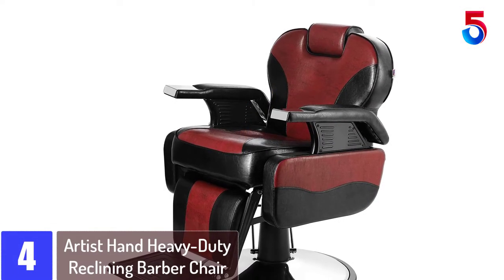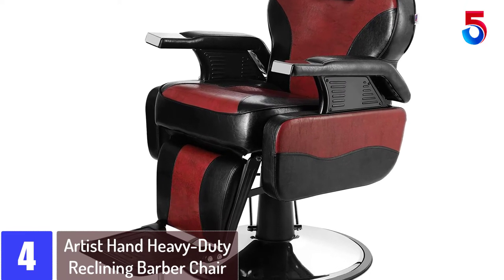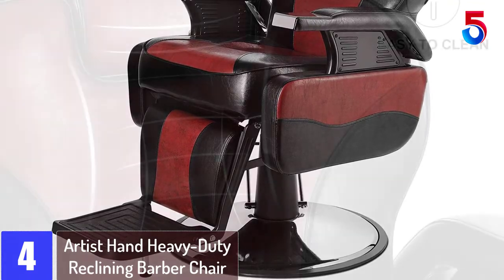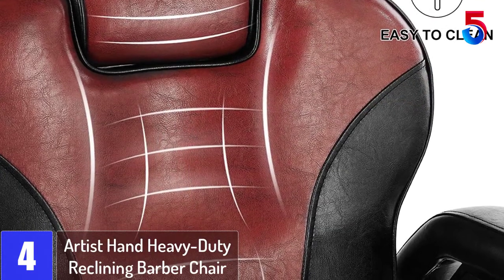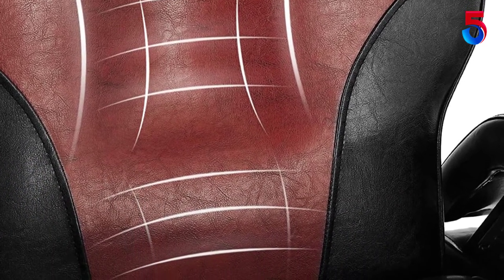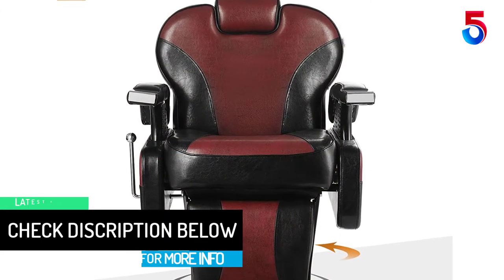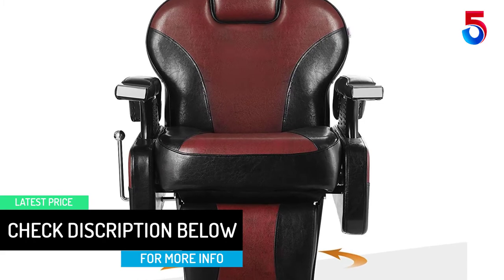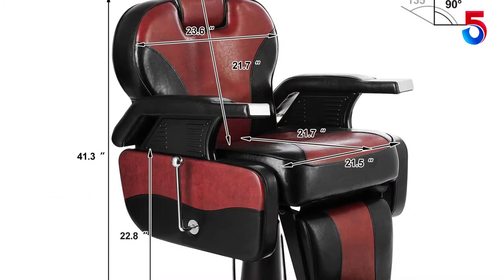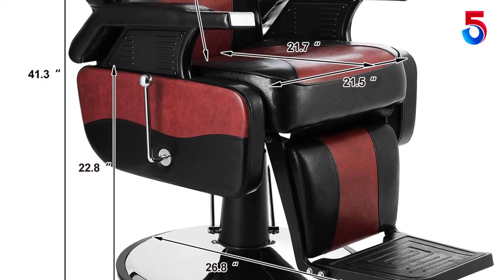At number 4: the Artist Hand Heavy Duty Reclining Barber Chair. This is another chair by Artist Hand that we think is great, with many features worth recommending. However, it is not only confined to barbers — the features in the chair accommodate tattoo shops and salons too. High-density sponge padding gives this chair a sense of unique comfort, unbeatable in all aspects. This chair is also effortless to clean and sanitize after every use, thanks to the PU leather.